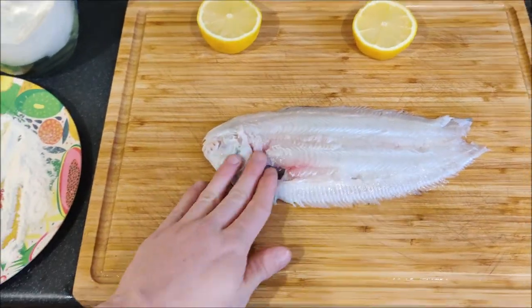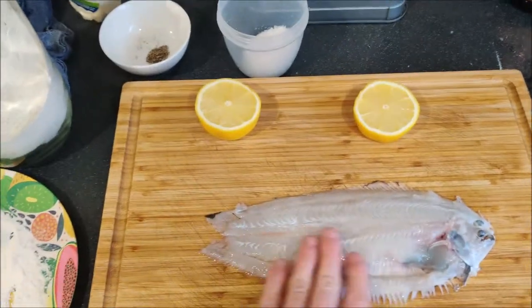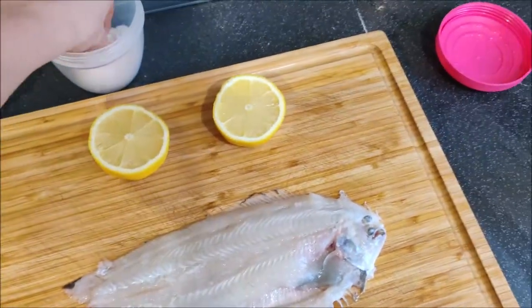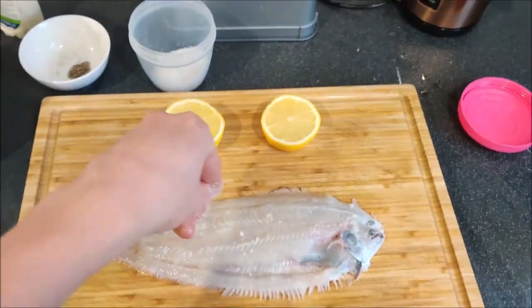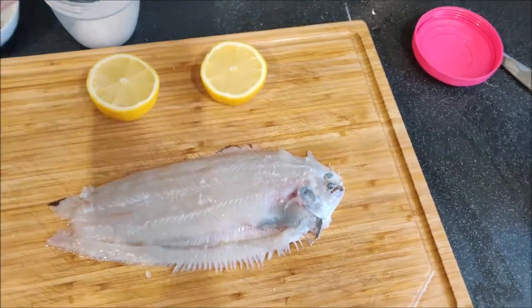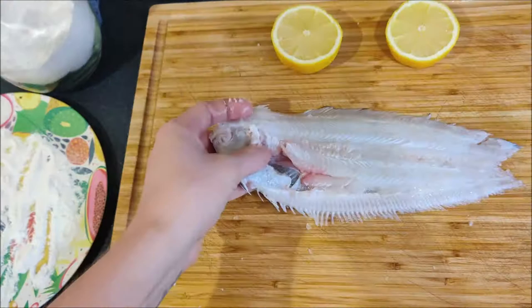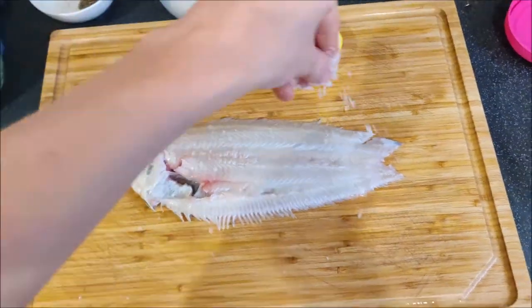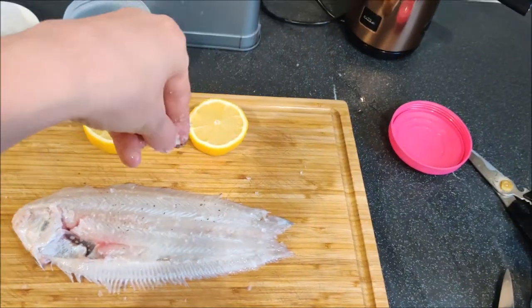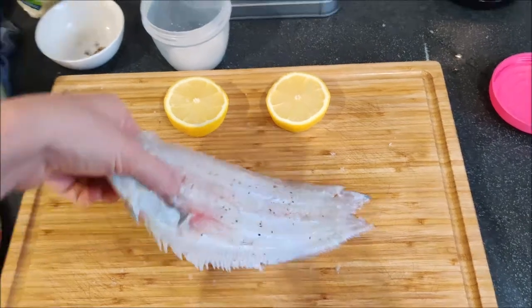Now I've got some Maldon sea salt, black pepper, and a lemon. I'm going to season the fish. The Maldon sea salt isn't essential — there's a test that showed salting before cooking is largely pointless — but a bit of salt on each side gets it nicely seasoned, along with a bit of pepper to taste.